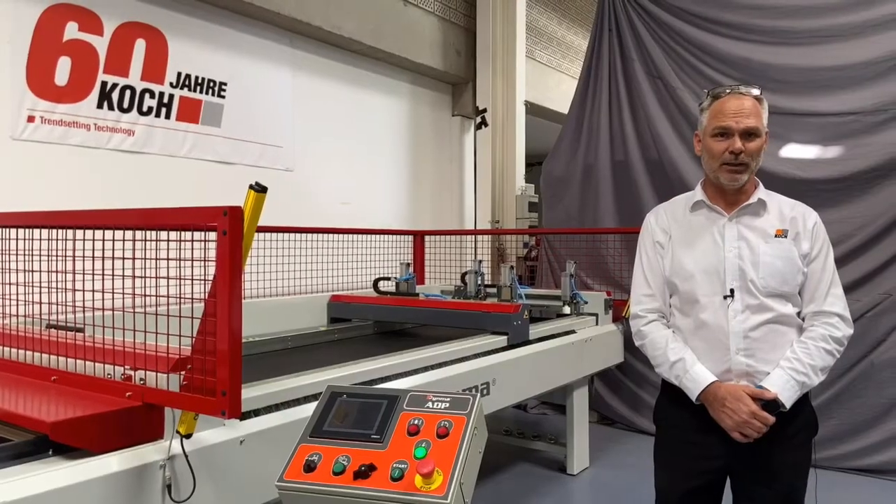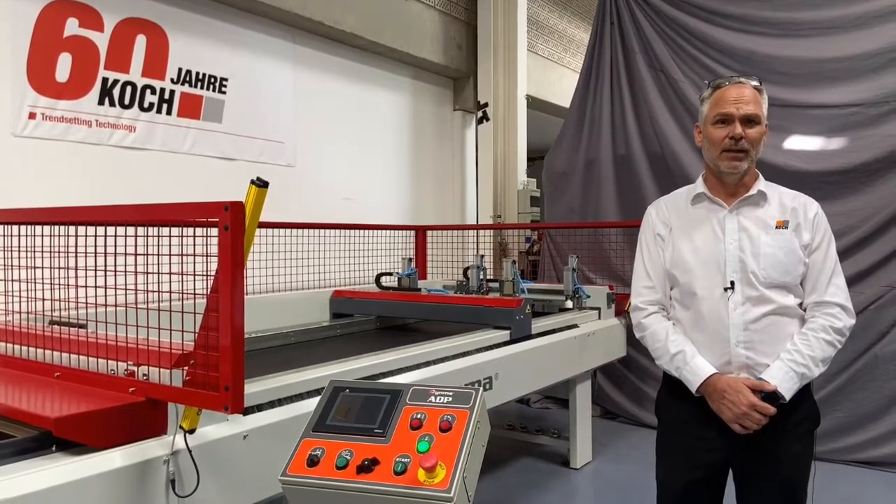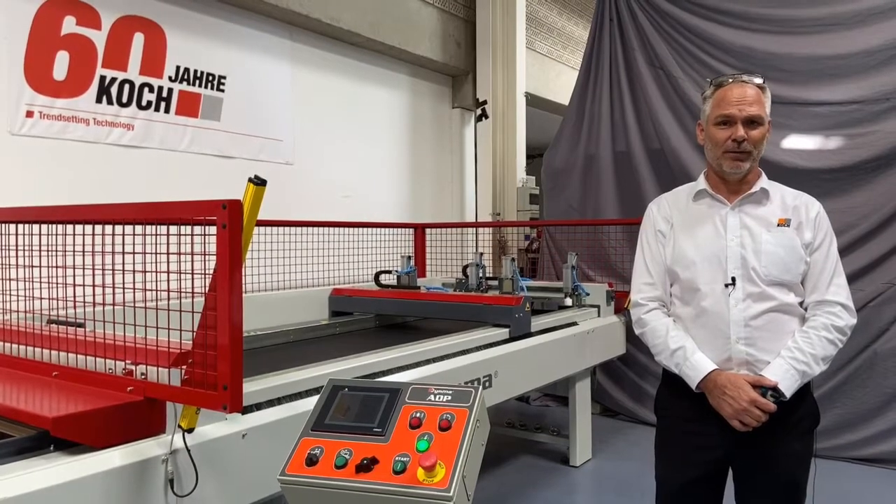The press is perfect for small production runs as well as larger production runs depending on your requirements. It is highly flexible and will handle a large number of parts with different dimensions.